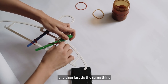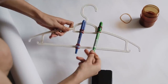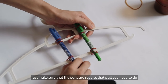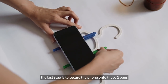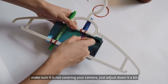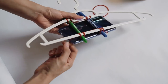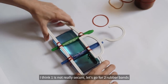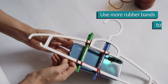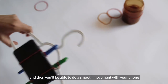You just do the same thing. I guess there's a lot of ways to do this, so just make sure that the pen is secure, and that's all you need to do. The last step is just to secure your phone onto these two pens. Put the rubber band over your phone, and then when you flip to the back, make sure it's not covering your camera — just adjust it down a bit — and then pull it over the pen and over the phone. I think one rubber band is not really secure, so let's go for two rubber bands. Even though the rubber band is here, you should still be able to navigate your touch screen, and then you'll be able to do a smooth movement with your phone.